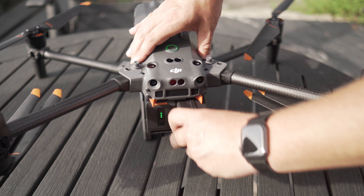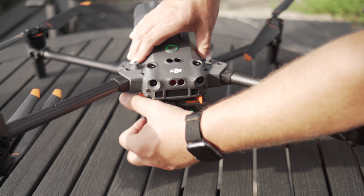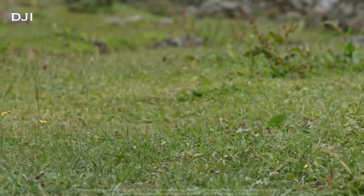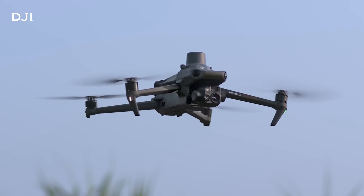You can also hot-swap the batteries on the M30T. You can land the drone, take one battery out, put a new one in, take the other battery out, put a new one in, and you are back up in the air — you never have to turn the drone off. That's gonna save you a little bit of time. The Mavic 3 Thermal does not have hot-swapping. It only has the one battery, so you have to land, turn the drone off, put a new battery in, turn the drone on, and then take off again. That does add a little bit of time to your operation.